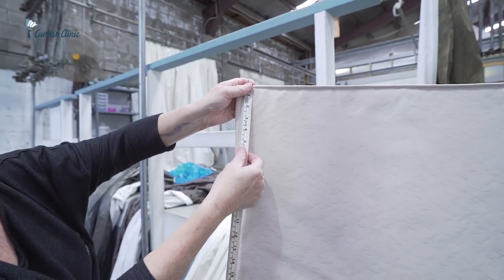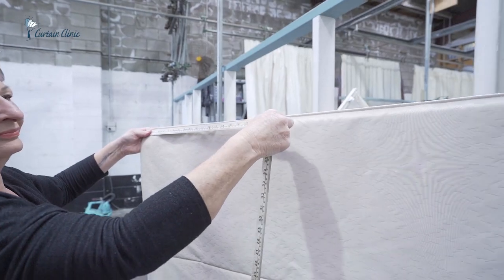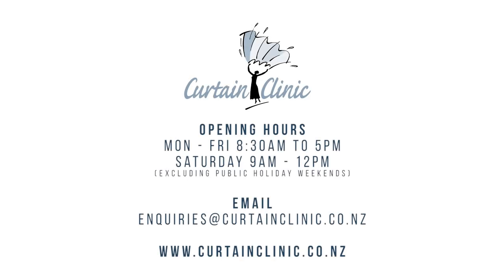For Roman blinds, it's just measure them from top to bottom and then width ways as well. Then just pop on the phone and we'll be able to work it out immediately for you.